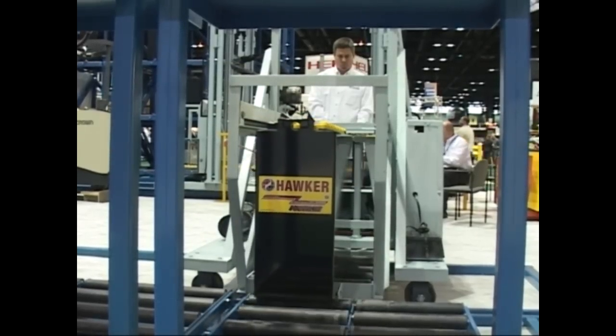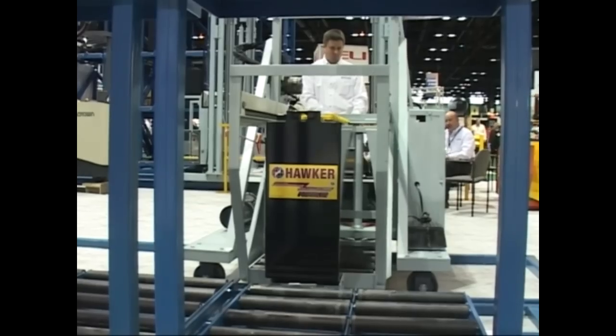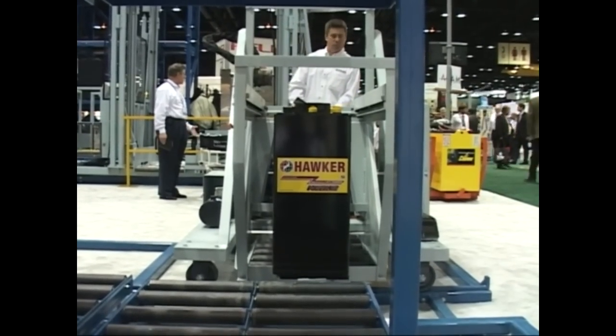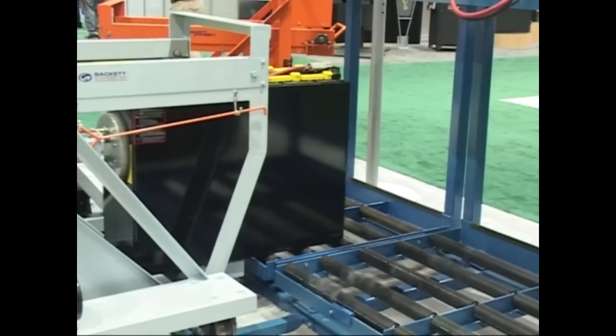The battery gets lined up and then pulled onto the Exchanger, then it gets moved into the lift truck. We then take the battery out of the lift truck and put it back in the rack — all using this remote pendant.